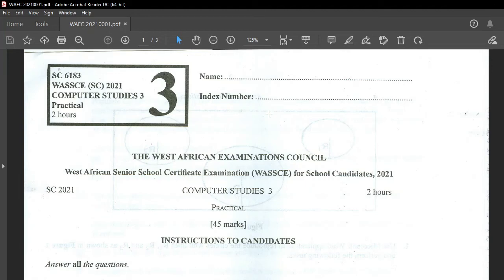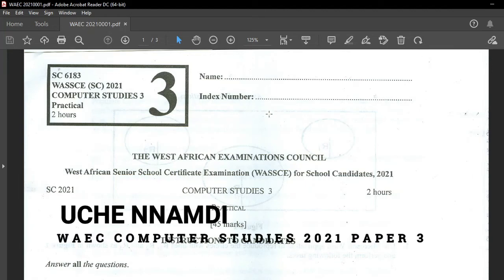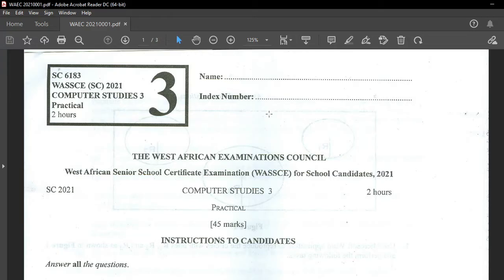Hello everyone. My name is Uche Namdi Nicholas. I am back again with the last part of the Commodore Studies Wayek Paper 3, the practicals. I'm very sorry for the delay. I know you guys have been waiting for a long time, but we've been quite busy. I teach, so things have not been quite easy here. We've been quite busy, but thank God we are observing a break now, so it was an opportunity for me to complete this series. I'm sorry once again. Let's move on.